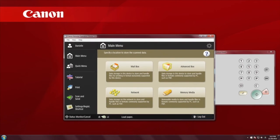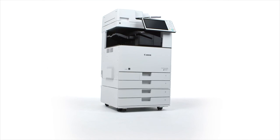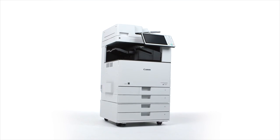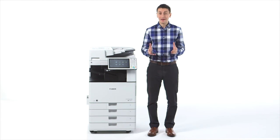The remote operators kit comes standard with these models and allows you to operate various functions remotely from a networked PC. Many key design enhancements have been incorporated into the ImageRUNNER ADVANCE C3500 series. Be sure to view the other videos to learn more about the value-added features of the ImageRUNNER ADVANCE product line.